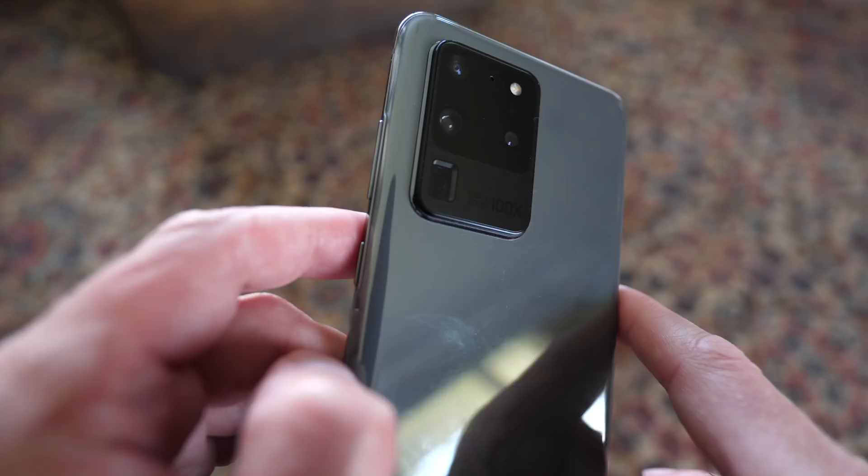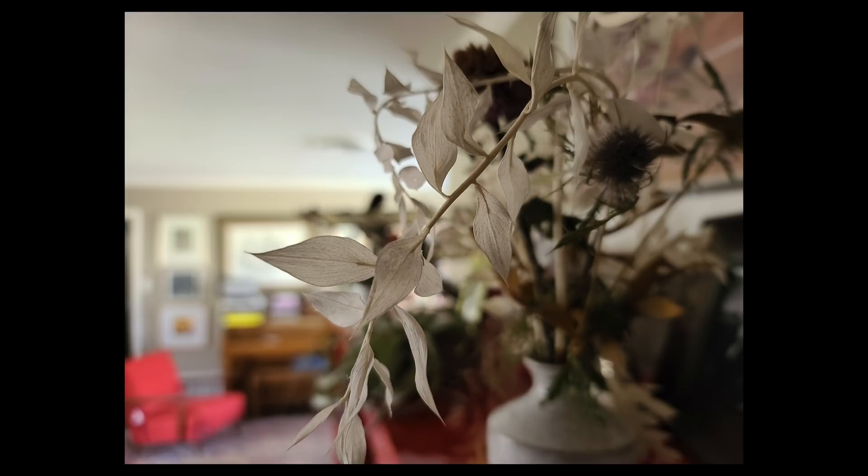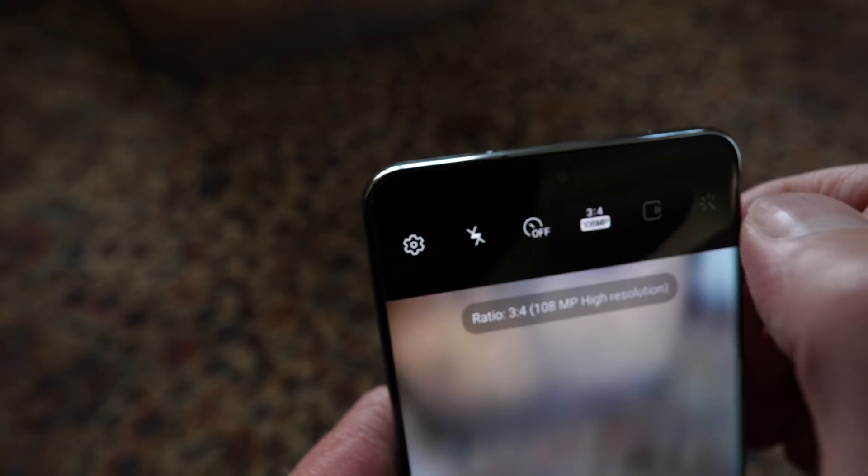With the 108 megapixel sensor, you also get by default a 12 megapixel image using the same down-sampling technique, though there is a mode to enable a full 108 megapixel readout. Importantly, Samsung doesn't make a big deal about it, but this is a much larger sensor — a 1 over 1.3 inch sensor. The result is that in close-focus images you get a lot of nice separation and you can even see bokeh — not portrait mode bokeh, but actual bokeh from the lens itself — and I think it looks really nice.